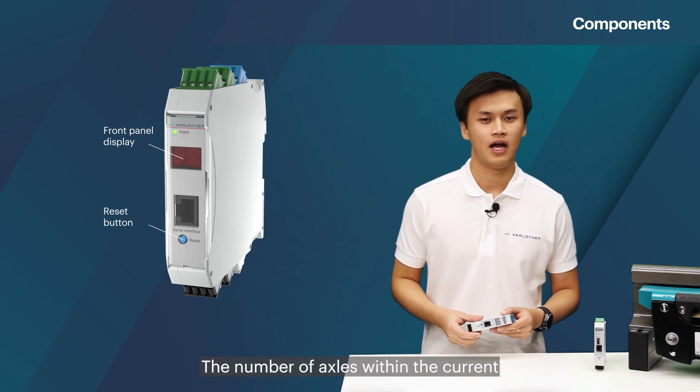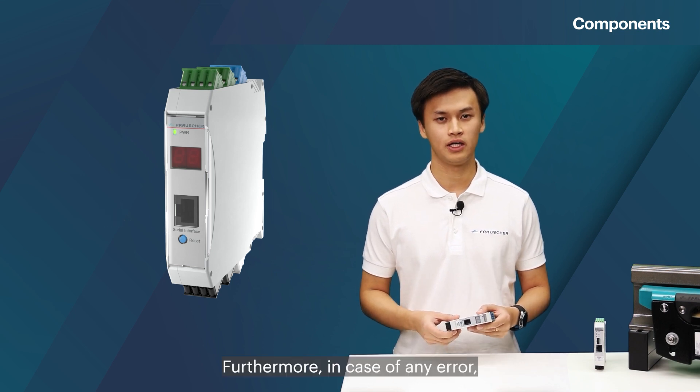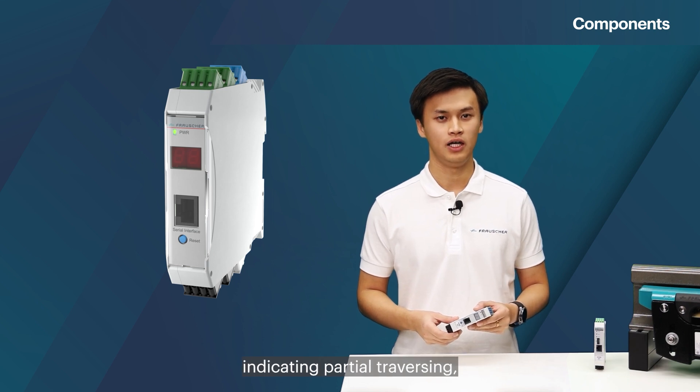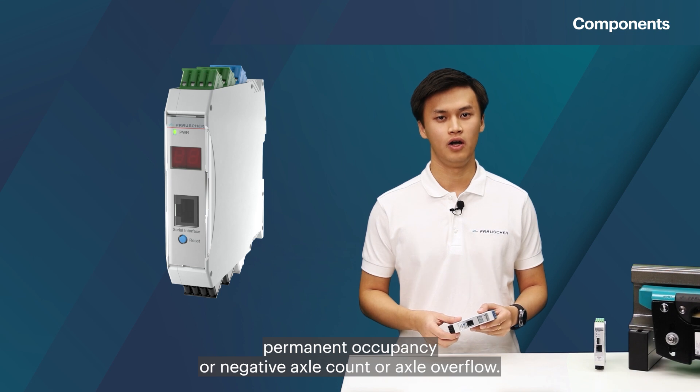The number of axles within the current track section are displayed on the display of the WCV. Furthermore, in case of any error, error codes are displayed on the front panel as well, indicating partial traversing, permanent occupancy, or negative axle count or axle overflow.